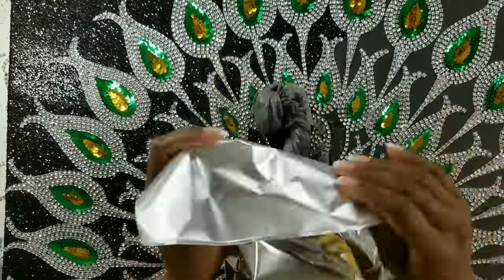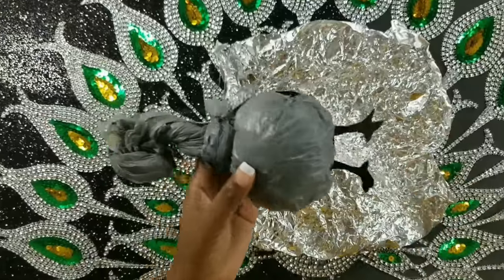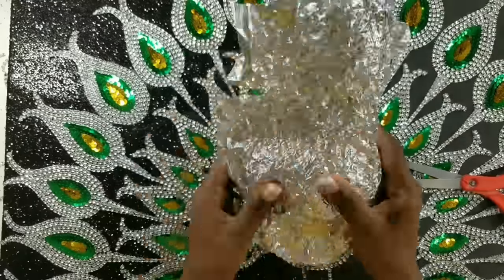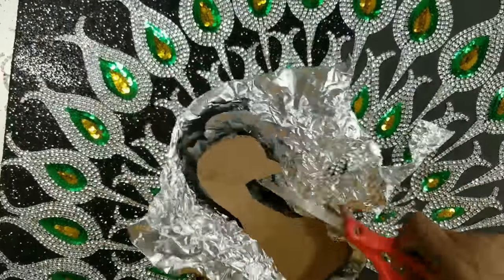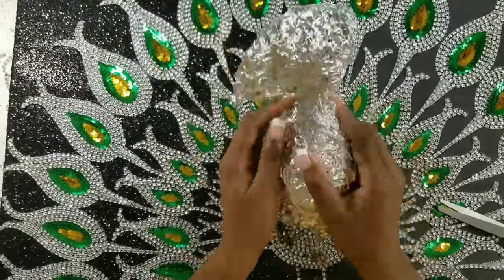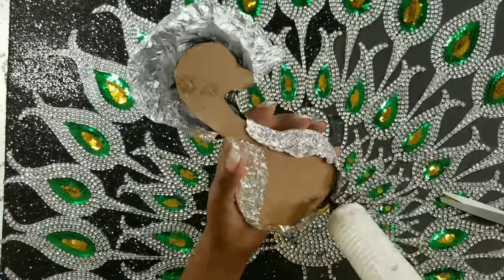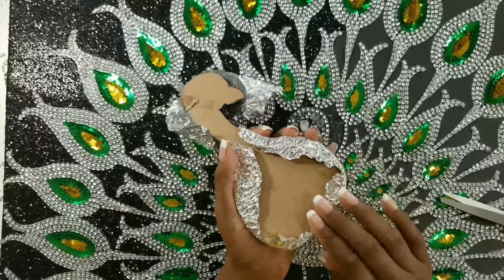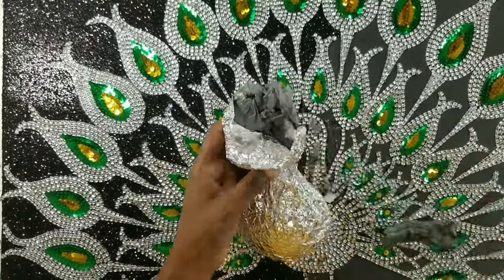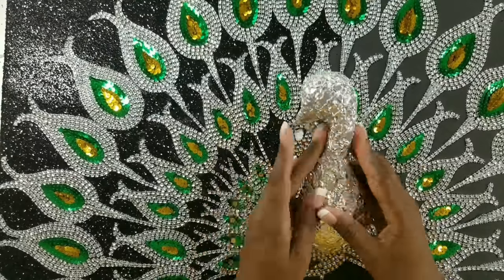Now we're going to crush some aluminum foil and use it to wrap our peacock. I decided to cut off the legs of my peacock, but you could leave yours on. Continue wrapping the aluminum foil and gluing it around the peacock. Take your time here to shape the peacock so it has a nice round smooth surface, then glue the rest of the aluminum foil behind onto the cardboard. If while shaping you think it needs more padding, you can always add more and then continue shaping to get the look we're going for.